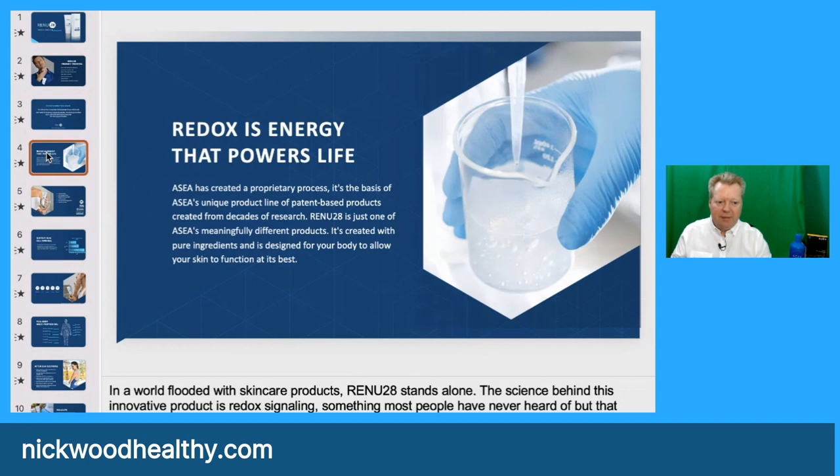Redox is the energy that powers life. ASEA has created a proprietary process — it's the basis of ASEA's unique patent-based product line created from decades of research. Renu28 is just one of these meaningfully different products. It's created with pure ingredients and is designed for your body to allow your skin to function best. It has only four elements: water, magnesium chloride, sodium phosphate, and sodium chloride.